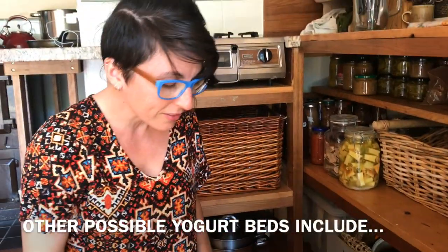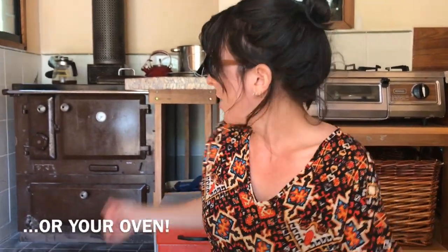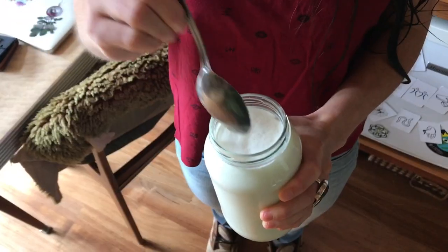Now, there are lots of different types of yoghurt beds. Some people fill up an esky with hot water, or you can put it in a warm spot — just make sure it's not on a sunny windowsill. If it is, wrap it up. Or you can put it in your oven on a really low heat, maybe after you've baked. Homemade yoghurt.